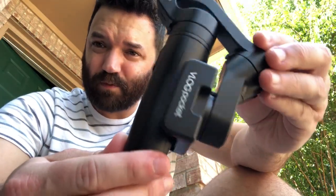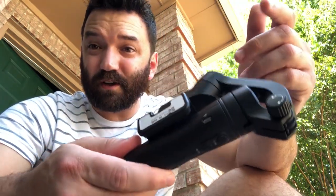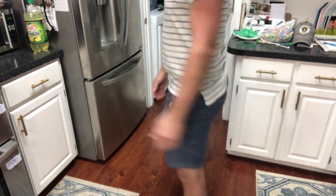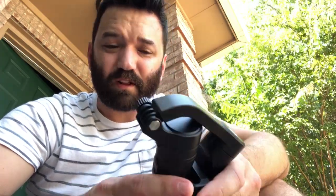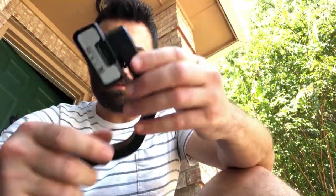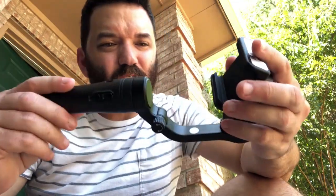So here it is, the foldable gimbal. I like it, I think it's pretty great. It's called the Vlog Pocket, so I put it in my pocket to see if it would fit — and it does. I can put it in my pocket and walk around with it. I intend to take it to a balloon festival later. But right now I'm going to unfold it, pop it into position, put my phone in, and let's do some testing — walk around and test it out on Gabriel.